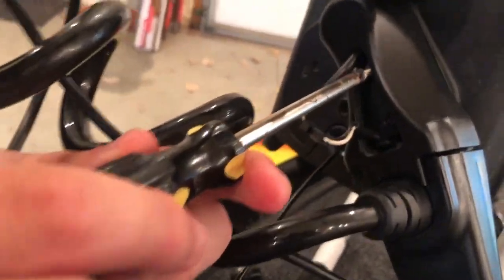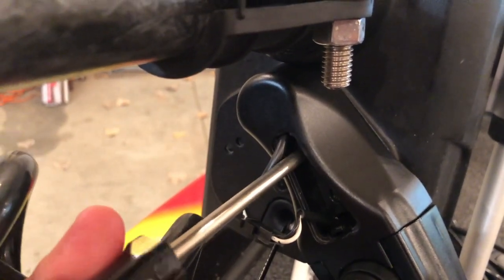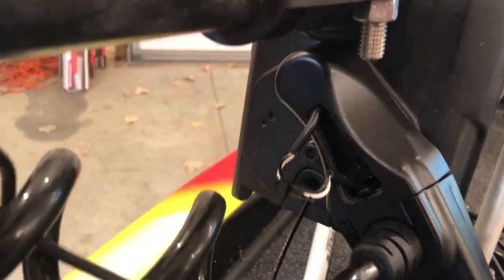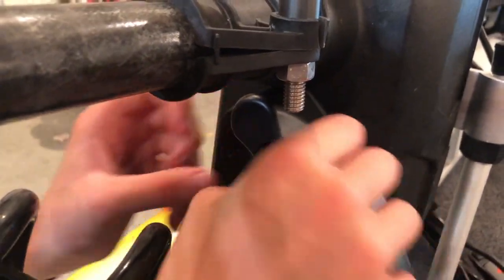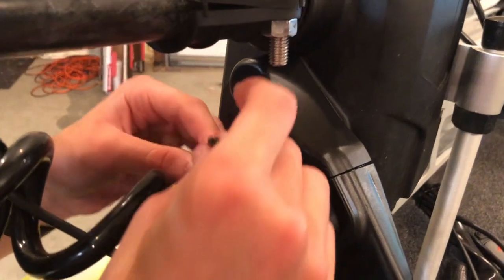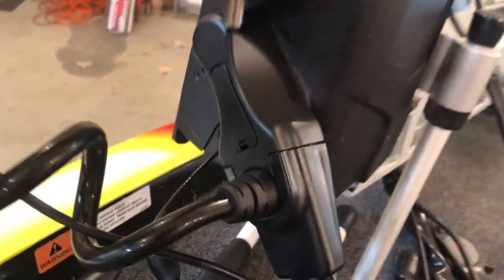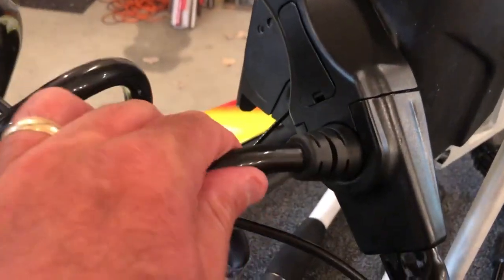And now the last screw — going to snug those up a little bit. We hope to not have to do this again in a while. Tuck the wires back in and now the clip just kind of pops right on top there. Problem solved on the Ultrex — if that happens to you, now you know.